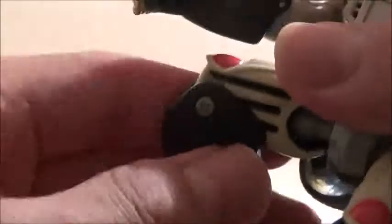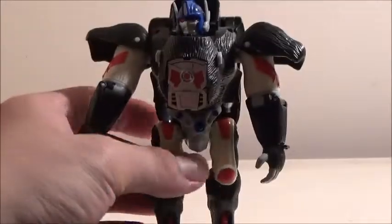He has full waist articulation — he can go all the way around. His legs are on very nice and tight ball joints, so it allows full movement there. He can bend at the knee just a little bit, around 90 degrees, and his feet can kind of pivot due to transformation, so he is pretty well articulated.